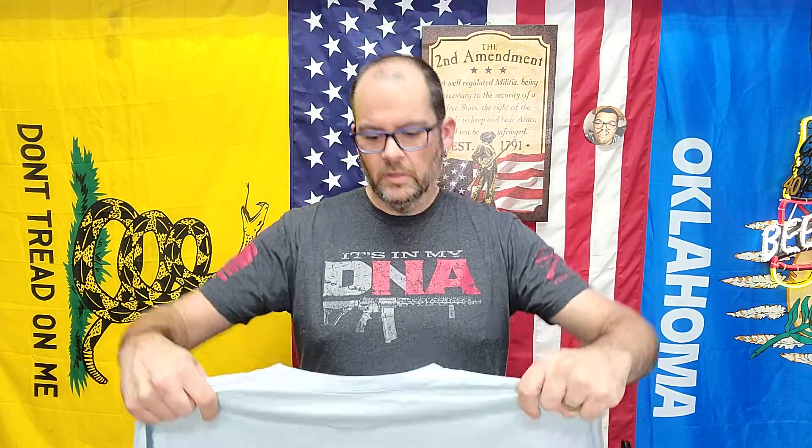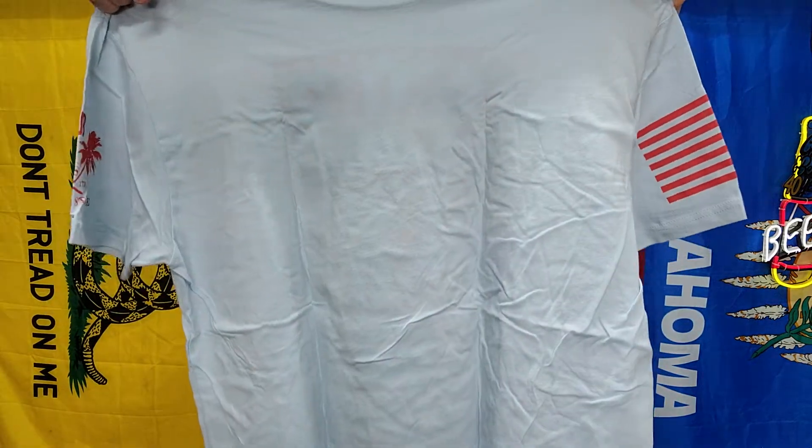First time seeing this color shirt in a Club shirt, I believe. At least the first one I got. I do have this shirt color in a different style, but it's not this print. So it's a — what is that — like a baby blue?